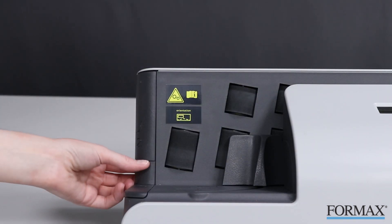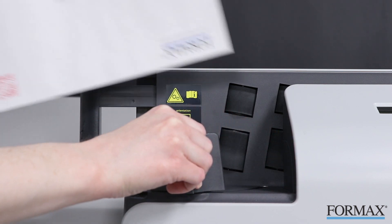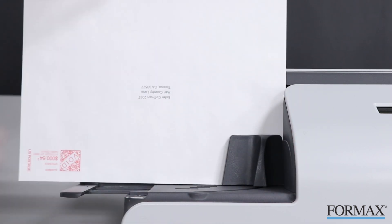With a fully adjustable feed extender, it can handle envelopes up to 10 by 13 inches and up to 4 millimeters thick with no need of pre-sorting.